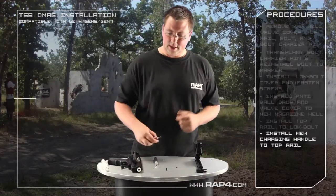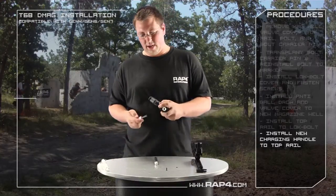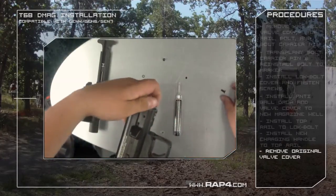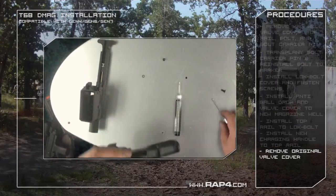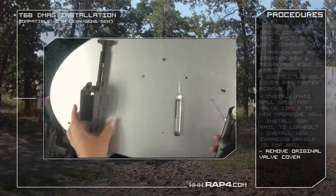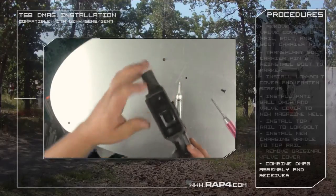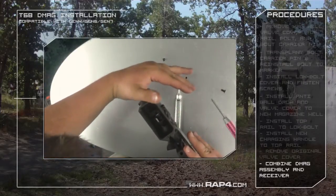Now that we've got your lock bolt assembled, we'll go over the next step of disassembling your marker. The final thing you're going to do is go ahead and take off your valve cover on the bottom — simply remove the screw that holds it in place. Watch out since this piece does like to fly out occasionally. Go ahead and pull that out and set it aside, because you have your new valve cover as part of your kit. Now since that's been removed you're ready to install it. The easiest way to do this is hold the marker upside down, slide it in until you get to about this point, then look inside and line up your new lock bolt valve cover with the body of your gun.